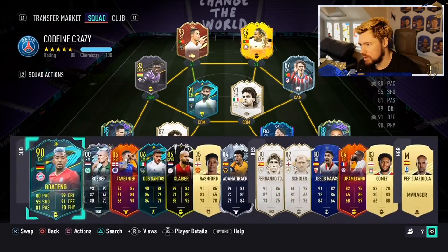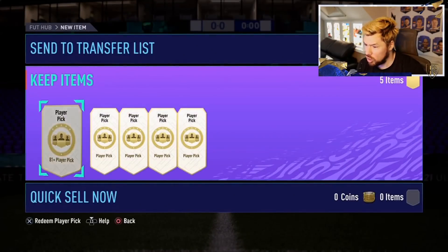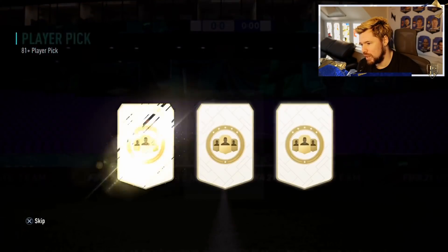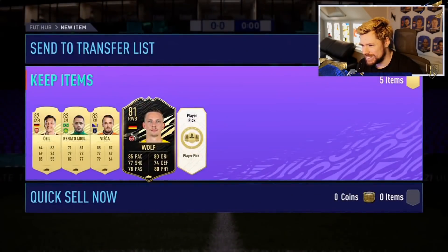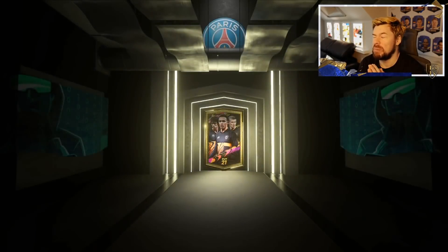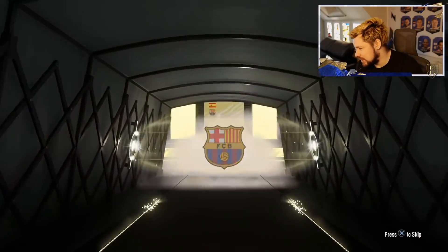Look at that — the 91 Baggio as well, he looks cool. What a team! Five player picks — it's got to be better than the previous seven, it's got to be! EA realized they made a mistake — player picks were nerfed. This is bad. An inform — it's a 10k card I suppose. Four boards out of five picks — not terrible I suppose, but not really what you want. Here we go — the first Future Stars from a viewer account!